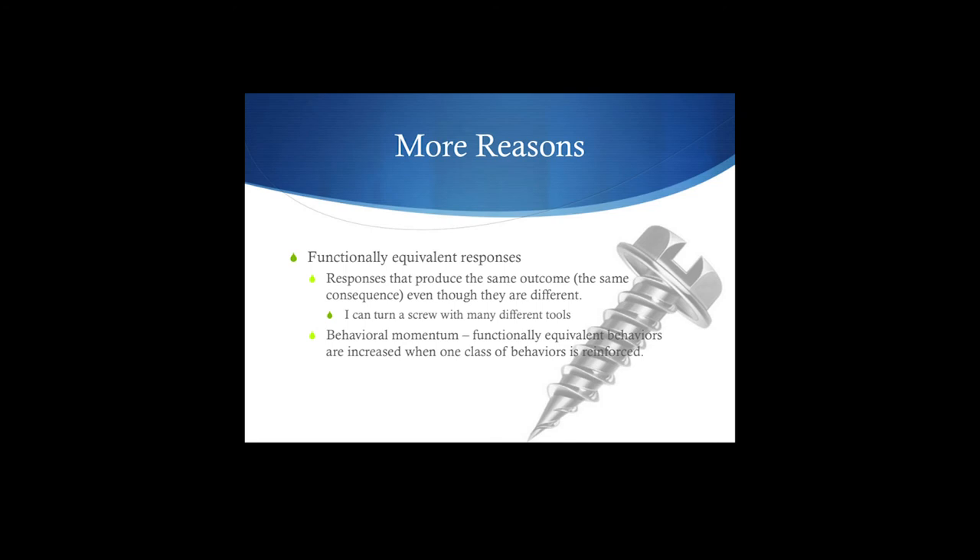When you reinforce that behavior, you start to create behavioral momentum. If we're reinforcing using a screwdriver, that produces behavioral momentum — any behavior I can do to get that same outcome will kind of stick around. So if I need to screw in a screw, I know what generally needs to happen, and I'll use anything to make it work — a penny, a knife — I'll still make it work. That's behavioral momentum: I know I've been able to do it in the past, so I'll continue to do it in the future.